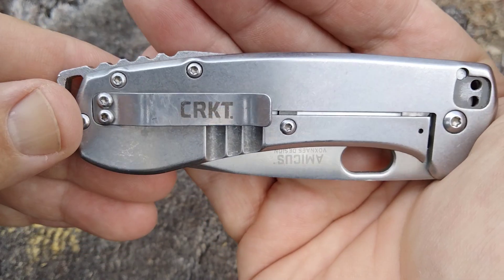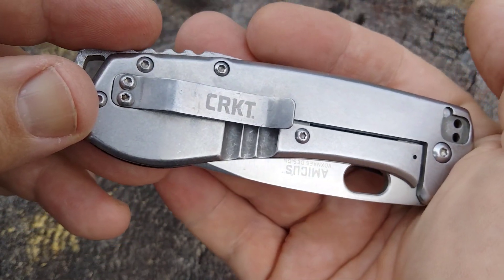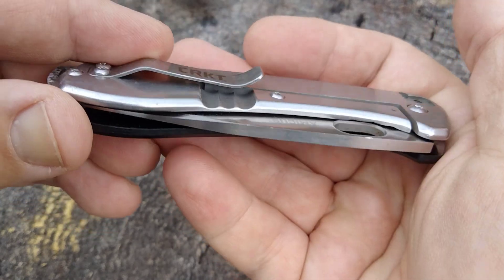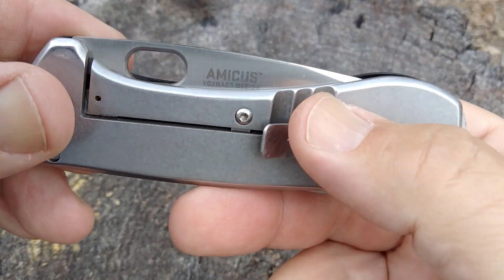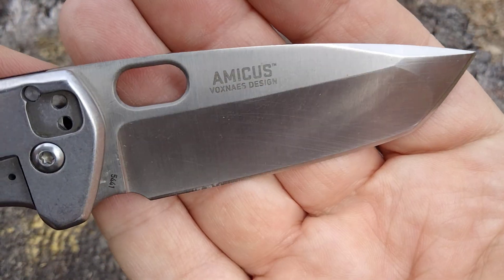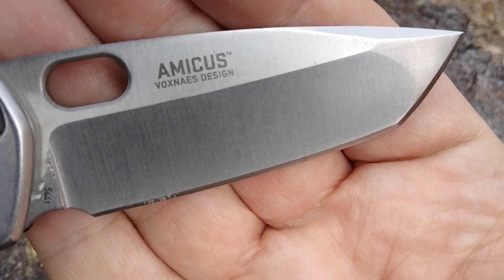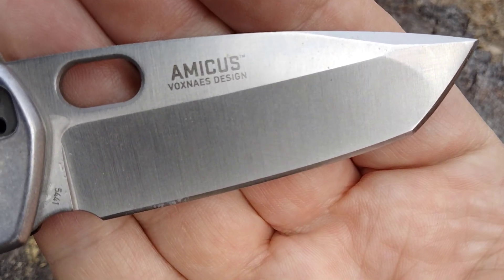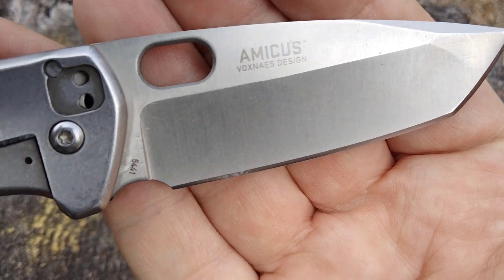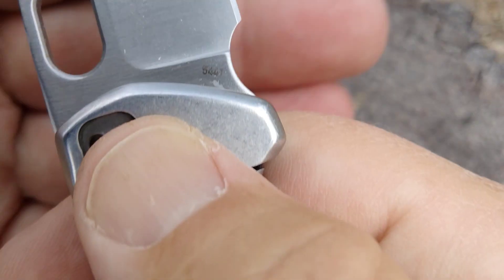It looks like it was released about seven or eight years ago, which would be about 2015-2016. One of the things that attracted this knife to me was the designer — this is a Jesper Voxnase design. Maybe you guys know Jesper. It's called the Amicus, which I believe stands for Companion.